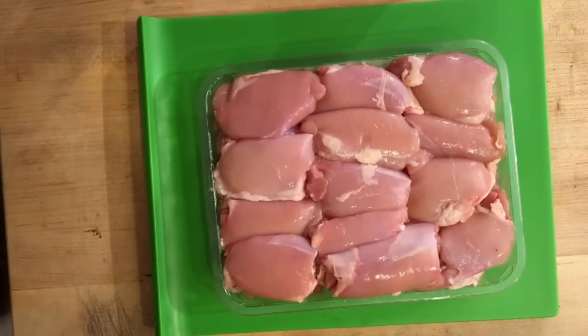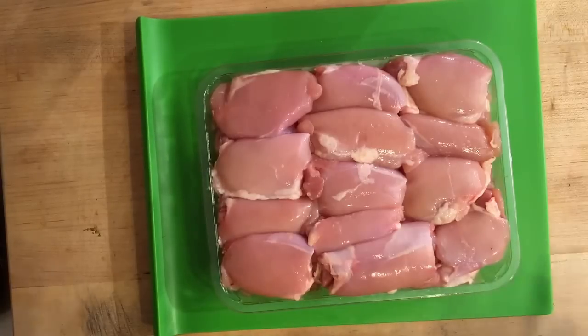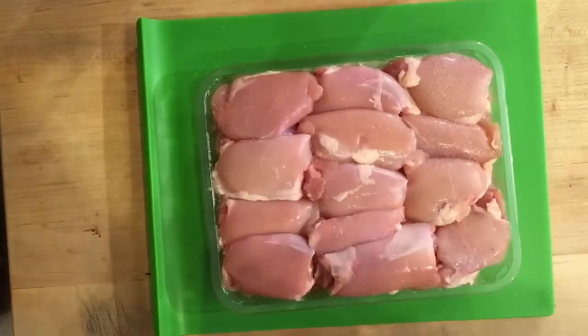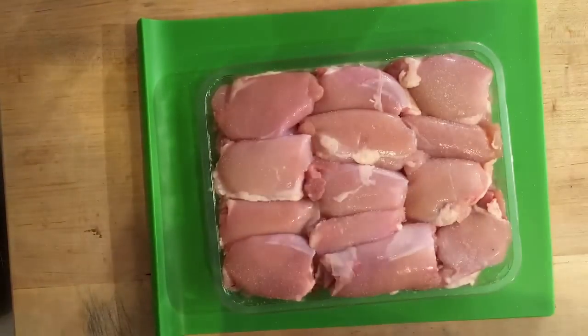The first step in our spicy chicken carnitas tacos is the chicken. We're gonna take our chicken thighs — these are boneless, skinless chicken thighs. If they don't have them at the store, ask the butcher to do it for you and they will, at most places. You want to generously season this with salt and pepper. I'm using regular kosher salt — a nice amount of this. This is how you're gonna get all your flavor and seasoning into your meat.